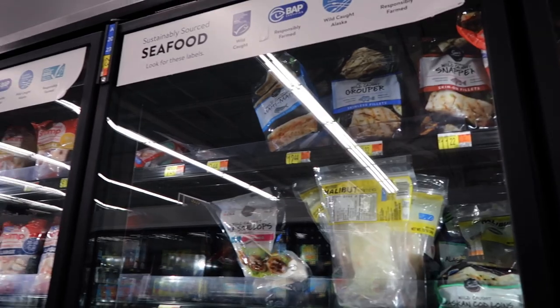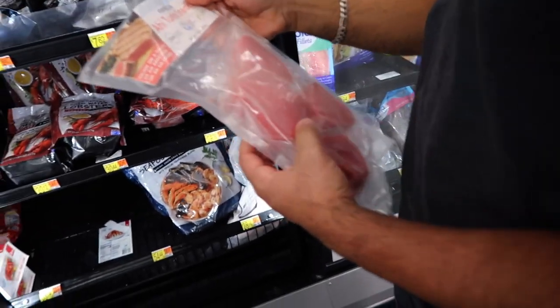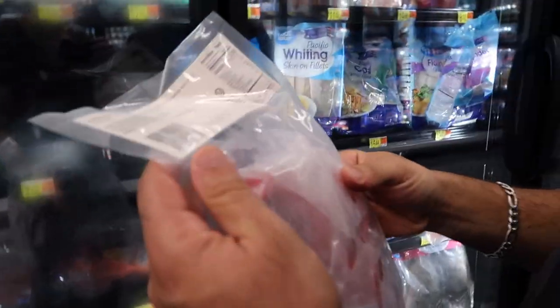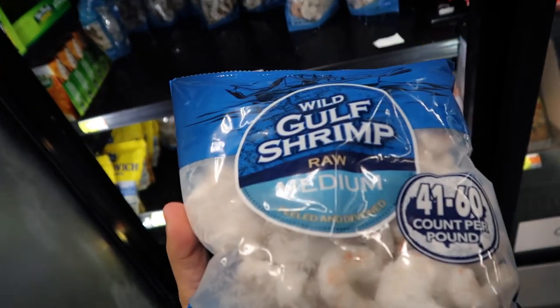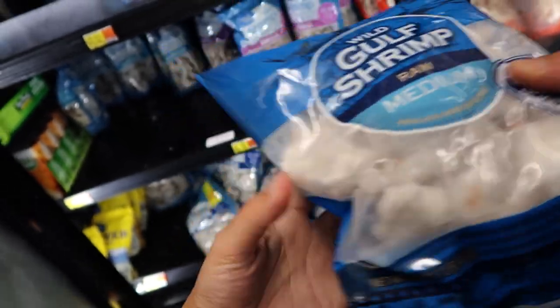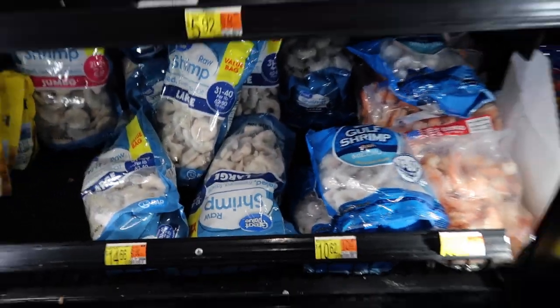Wild scallops are $30 — my fish aren't getting that. We found tuna steak, which promotes healthy oceans. Found the wild-caught shrimp; they're just way more expensive — $10 for the mediums. Wild-caught, raw, medium, peeled and deveined, $4 more. We got the shrimp, the tuna, and the squid. We're going to pass on the scallops at $30 — we're balling on a budget, so we'll just beef it up with some other stuff.